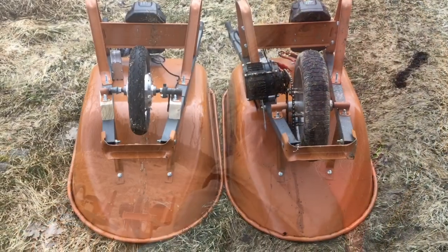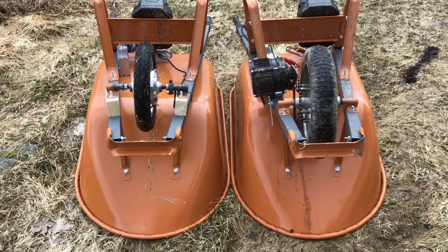Hey, it's Carl with Electric Bike Blog, and I'm here to show you two different electric wheelbarrows that were custom built. They're completely different, have different purposes and different usages. You can see on the left here we have the wheelbarrow that I built with a small electric bike motor.